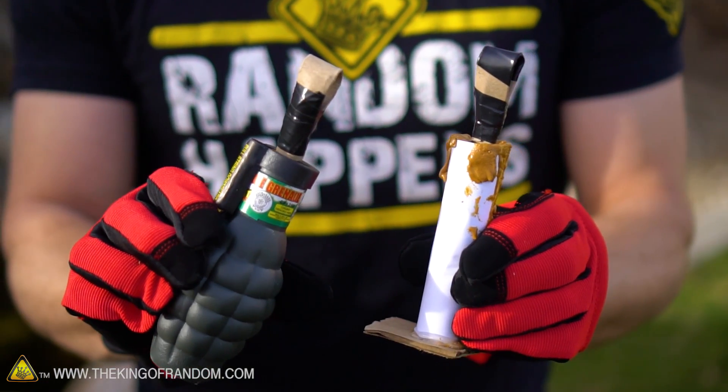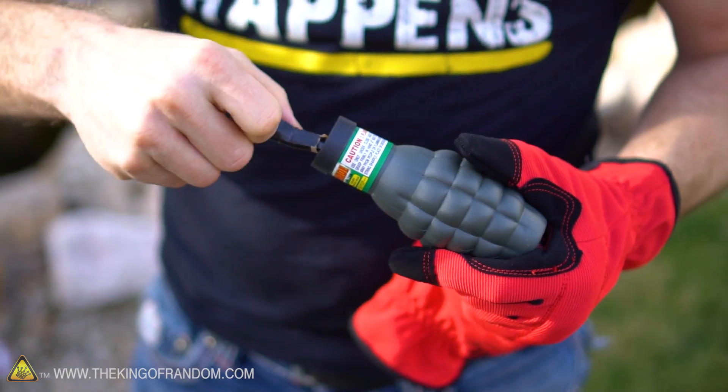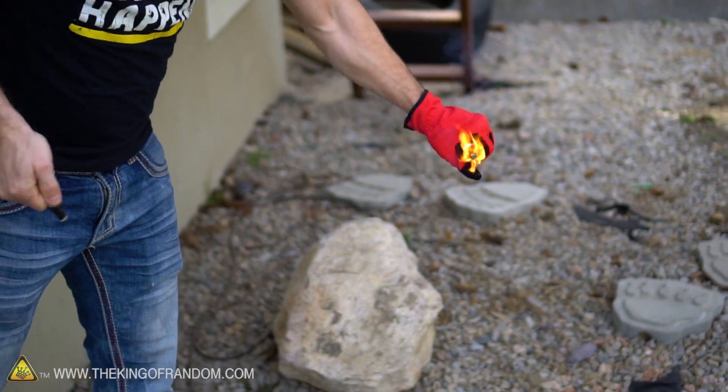Hey, what's up guys? We're back outside and today is the day we're testing out these homemade pull-tab pyrotechnics. The idea here really is convenience. Rather than having to light a fuse with a barbecue igniter, we want to be able to pull these tabs and have our pyrotechnics light themselves. Let's dive right in and see if they actually work.